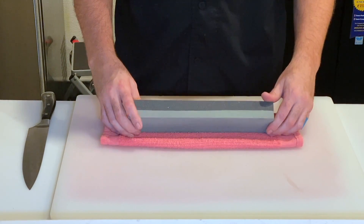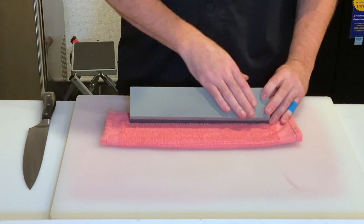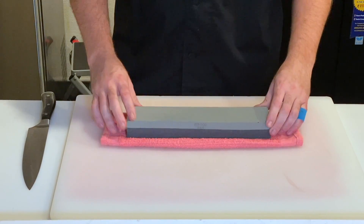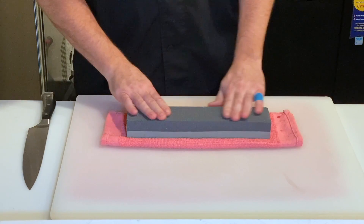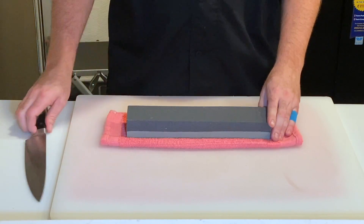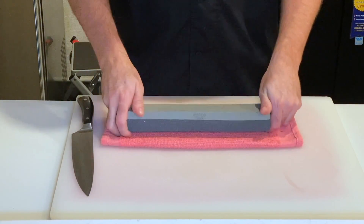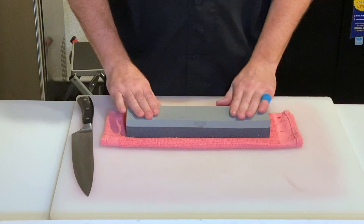There's two sides to the stone: a coarse side and a smooth, fine side. The coarse side is for those knives that are really, really beat up — rough, dents taken out — it looks like they've gone to battle. My knife typically never gets that far, so I start with the smooth side.